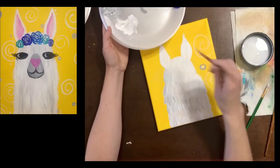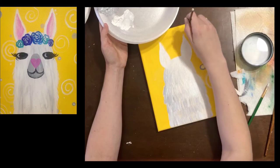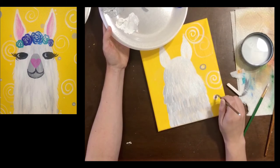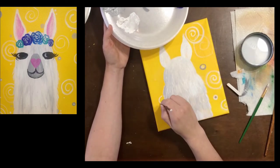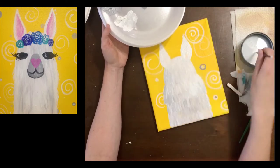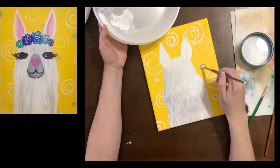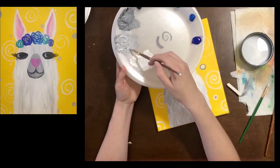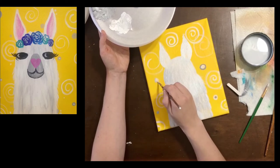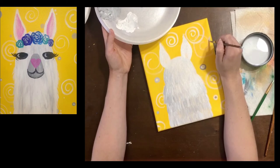I'm going to make some circles, some dots, and use white paint to make some swirls. After I add some more gray dots I think I am good to go with the background. You don't have to do a lot — just enough to fill the background. You don't want to do so much that it takes away from our llama, because after all it's all about that llama, the drama llama.